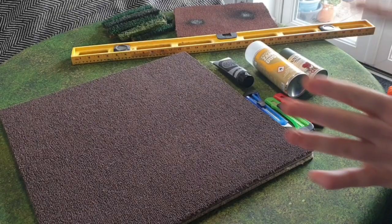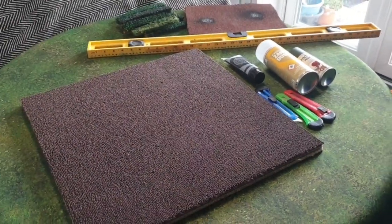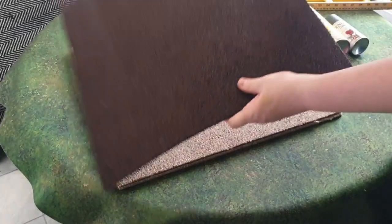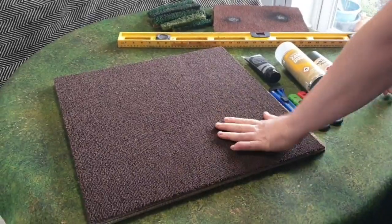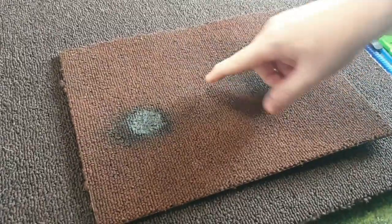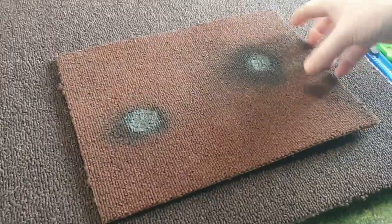Hi guys, welcome back. I've got the stuff laid out here, just going through how I go about it, and then I'll show you it being made. If you've already done these, you'll know they're just carpet tiles, bought individually from a local DIY shop in various colors. The colors depend on how you want your fields to look. This brown one is what I've used for that one - you'll notice a difference in the colors, and I dry brush over a different brown just to give it some depth, and I've also put craters on as well.